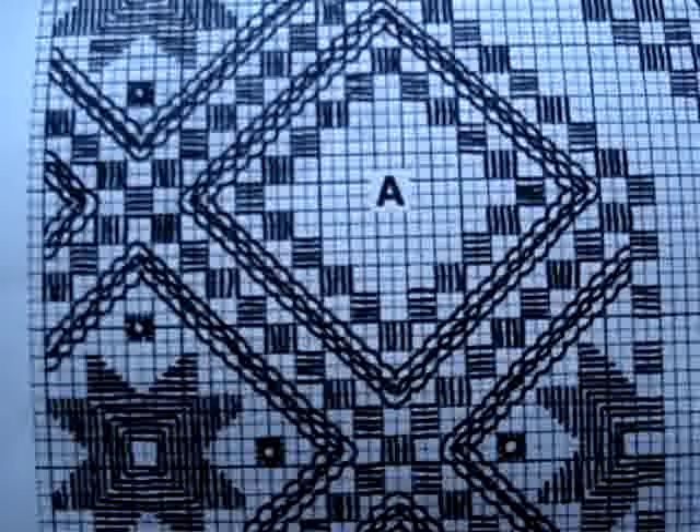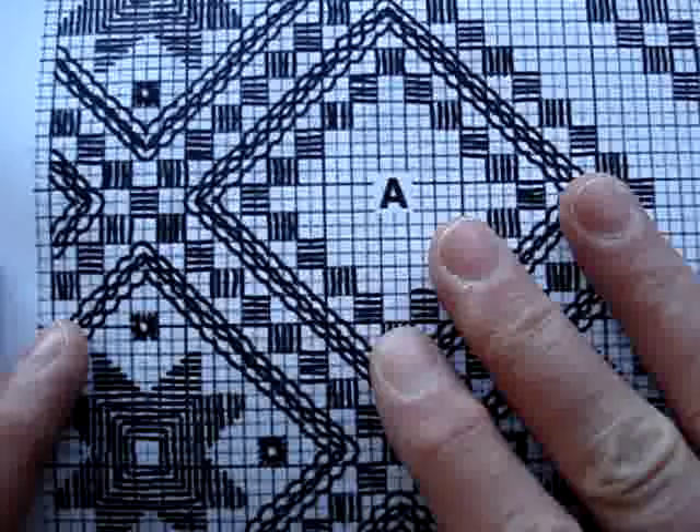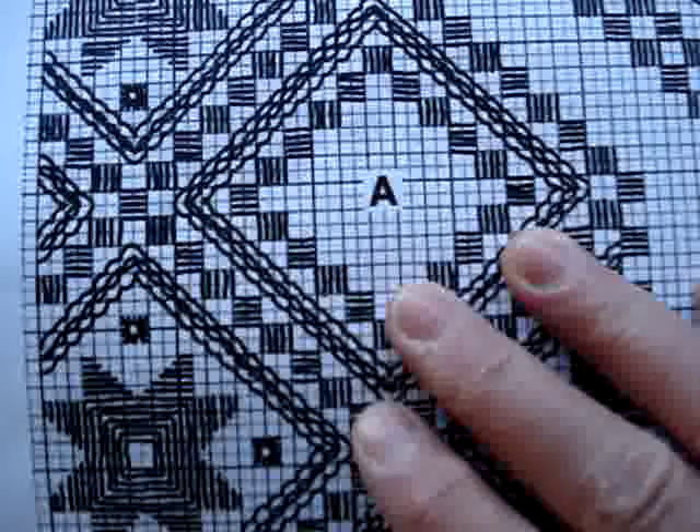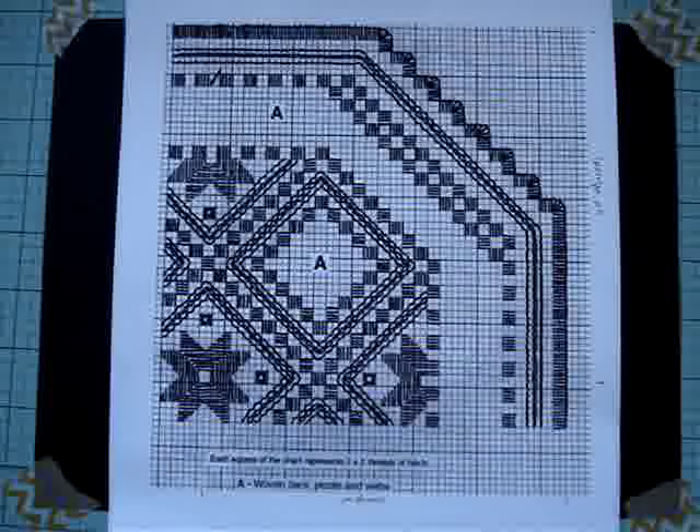I think that's all I need to say about the pattern for the moment, except that I'll have the link down below. When you go to the link, I believe you need to scroll down and find this pattern. The pattern itself is called Ivory Octagonal Doily. And there you go — that's the full pattern. We'll see you for the next segment.